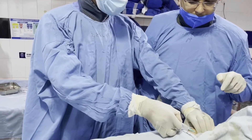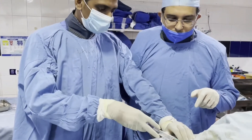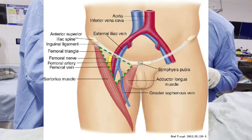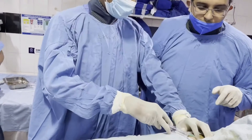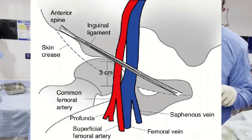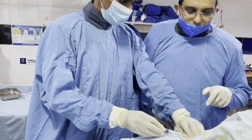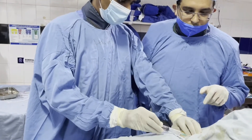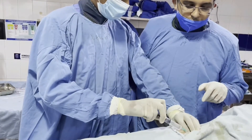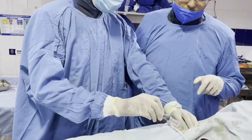After cleaning and draping the lateral femoral area and locating the femoral artery by palpating the anterior superior iliac spine and pubic symphysis — 3 cm below or 2 finger-breadths below the inguinal ligament — we infiltrate the area with local anesthetic. What we are seeing right now is the local infiltration of the already prepared, sterilized area over the femoral triangle.